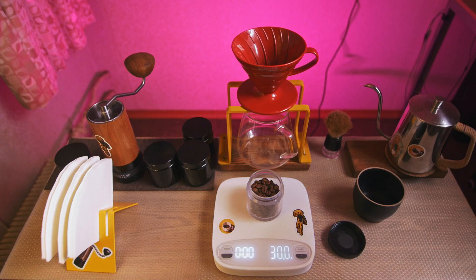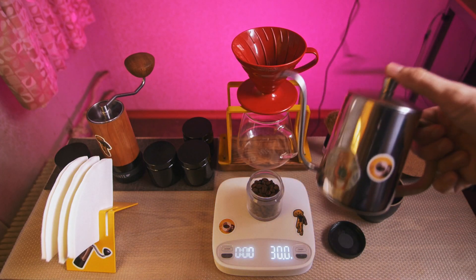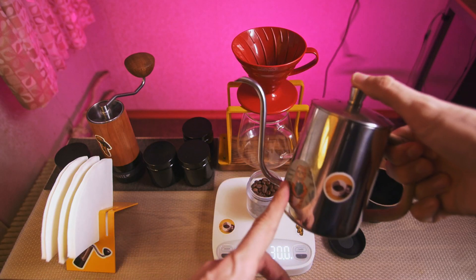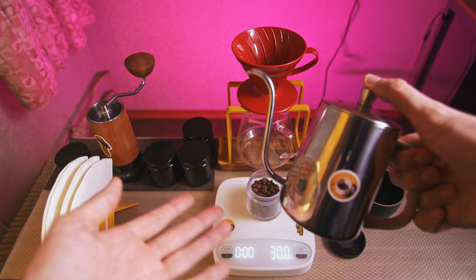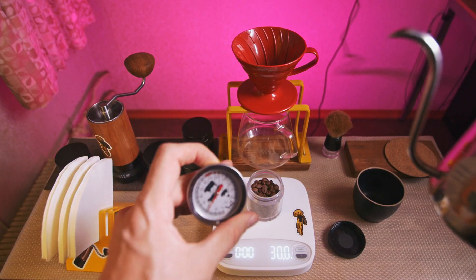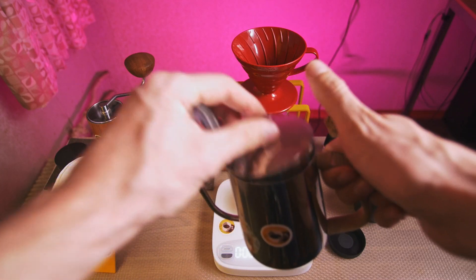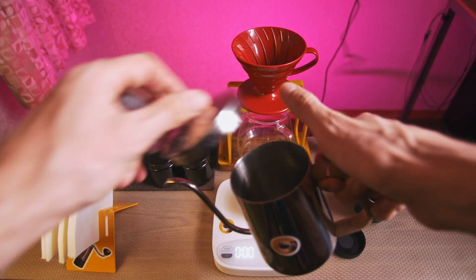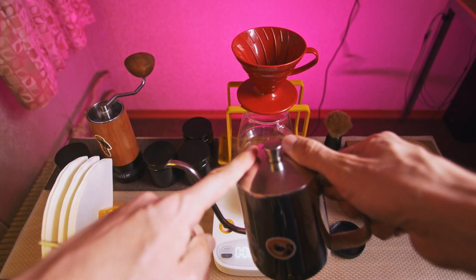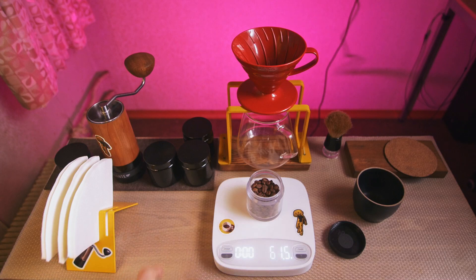Third of all, you don't need special equipment. You just need a gooseneck kettle, a non-electric one, because it's cheaper. And of course you can use a thermometer, but it's not necessary, because when you're using boiling water, you add it here, fill to the top, and it will stay in a nice brewing range if you're using 30 grams of coffee.